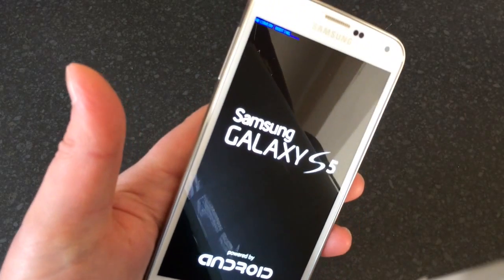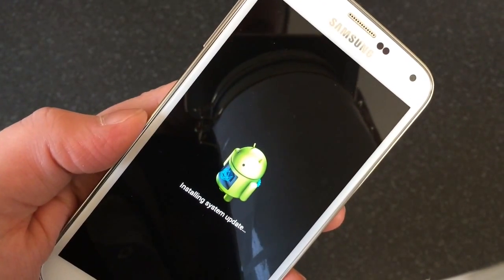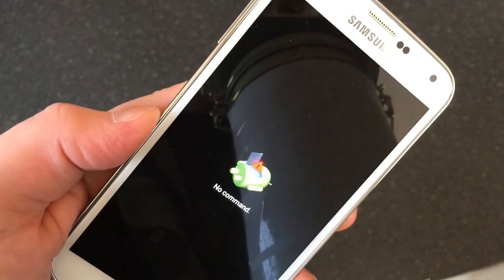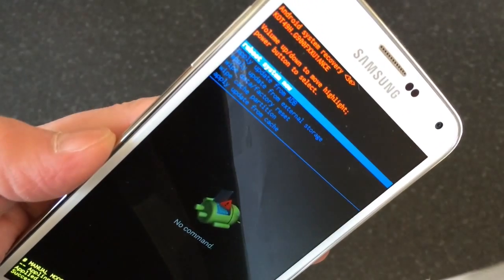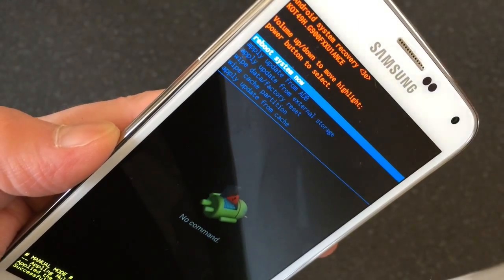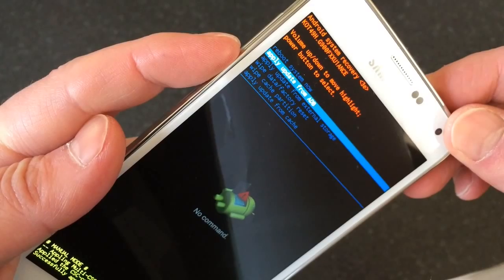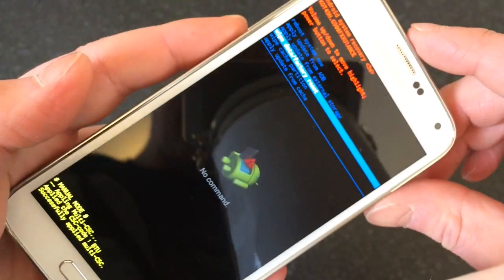You can see the little Android man — this will take us into the Android recovery menu. As you can see, we've got this menu up at the top with lots of different options. The one we want to select is where it says 'Wipe data / factory reset.' Use the volume keys to scroll down to that, then the power button to select it.